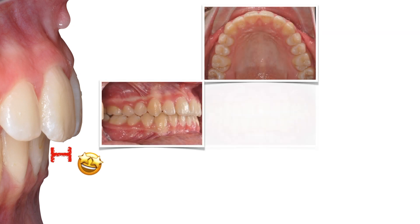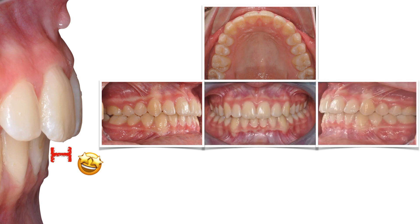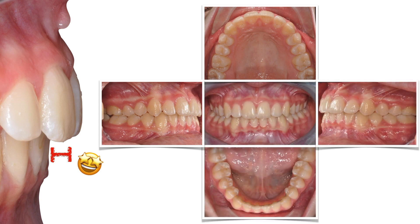After 20 months of treatment, we remove the appliance. We have a nice occlusion and alignment. That small amount of remaining overjet will be filled by the mandible's differential growth potential between ages 16 and 18.